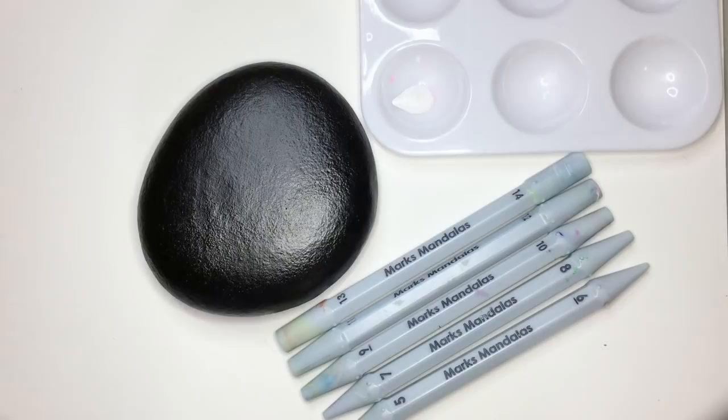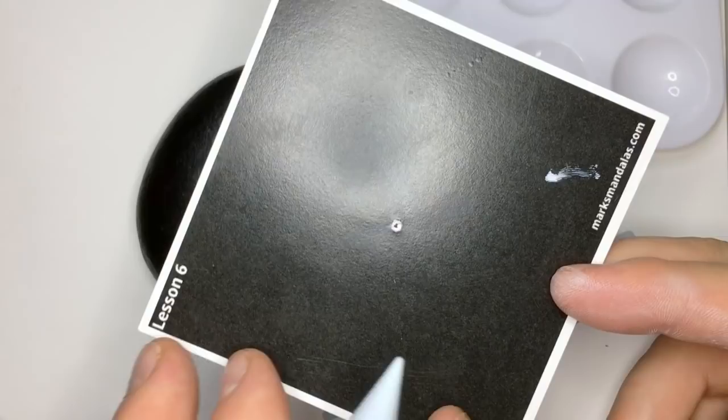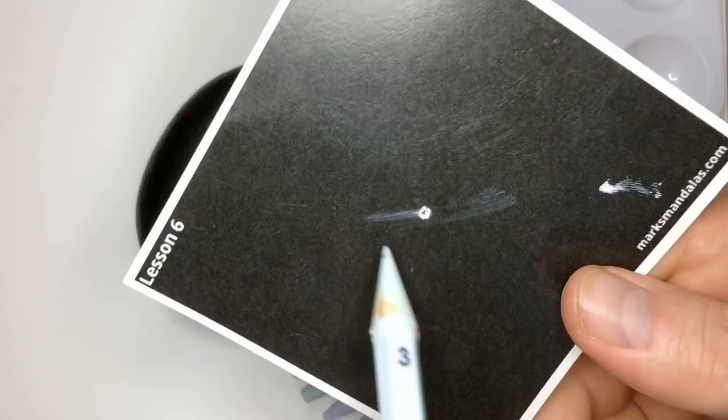To get started, I'm actually going to be doing this on a rock. I don't use any templates as far as drawing any lines out or any markings other than the center dot. What works great for me for finding the center on just about any object is to use one of my lesson sheets that you can download and print from my website — I'll have the link in the description. You can also do a print saver version which reverses the colors, so you won't use a lot of ink.